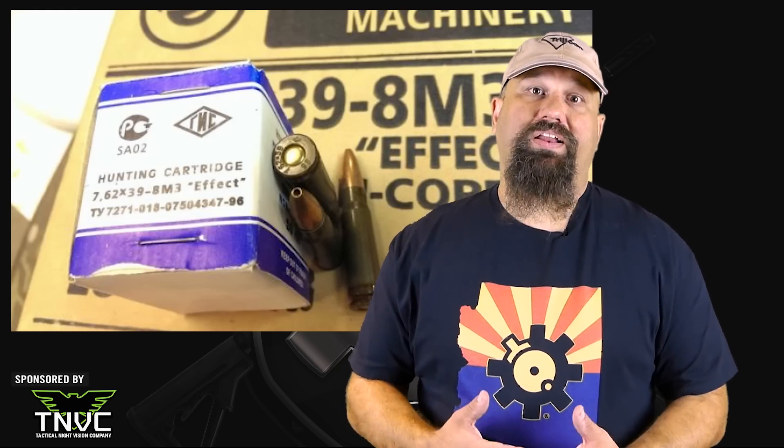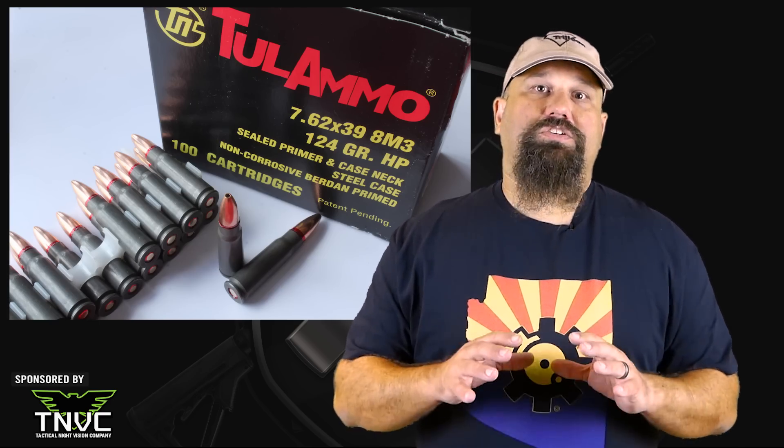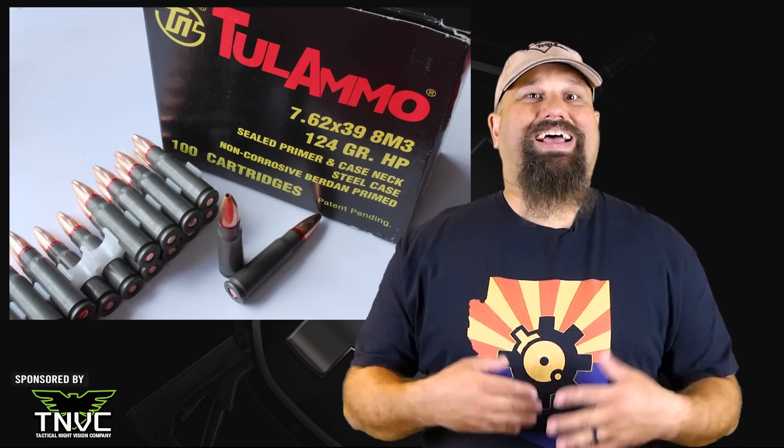But wait, there's more! The 8M3 effect bullet from Ulyanovsk did reliably fragment. The packaging indicated it was intended for hunting and it was widely available in the US for some time before it dried up. Then SG Ammo brought the bullet back into the country under the Tula Ammo brand in an SG exclusive.